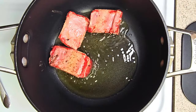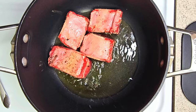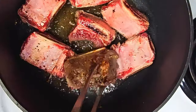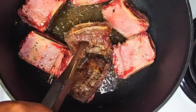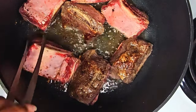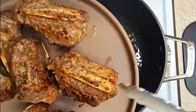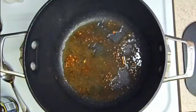After you season them, you want to place these short ribs in a pot with olive oil on medium heat, because you want to brown them. Browning takes about five minutes a side. After they're browned, take and place those on a plate to the side, because you're gonna use this oil.